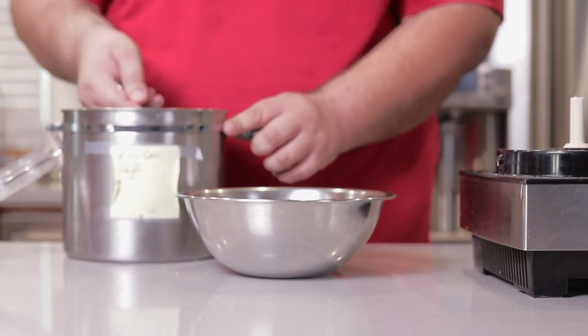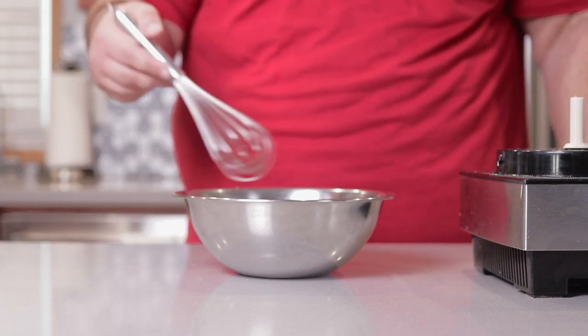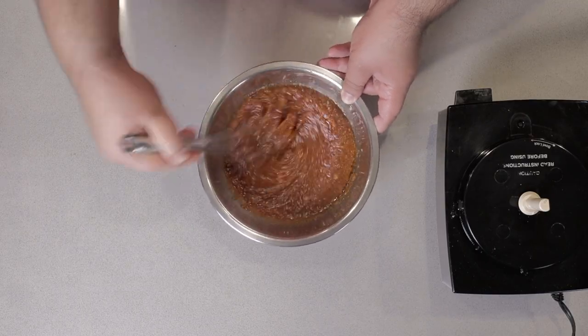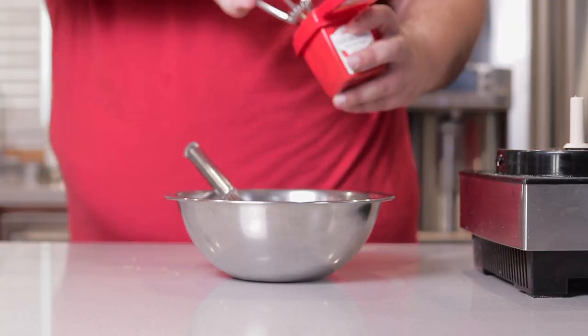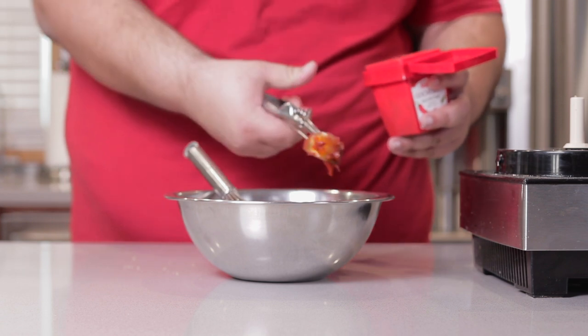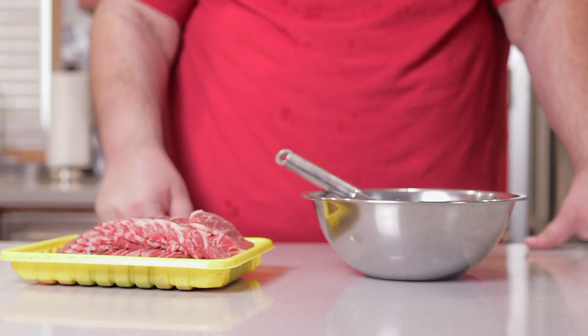I'm going to add a bit more brown sugar — I like my bulgogi a bit on the sweet side. Whisk all the ingredients together. Let's give it a quick taste test. A bit more chili, and a bit more soy sauce. Okay, our marinade's done.